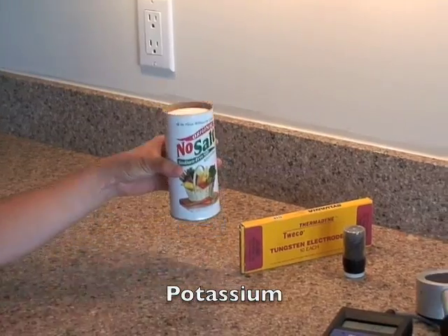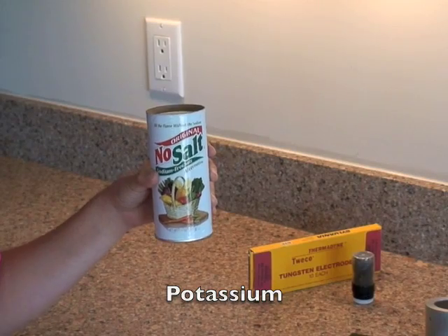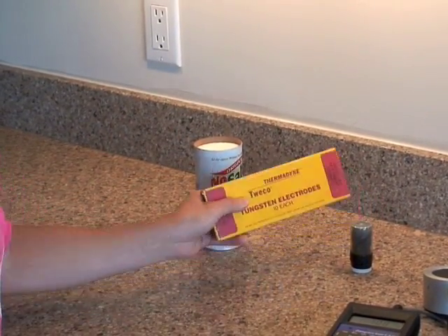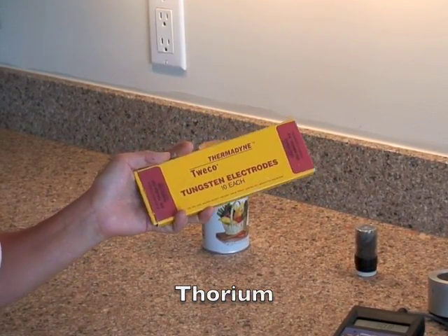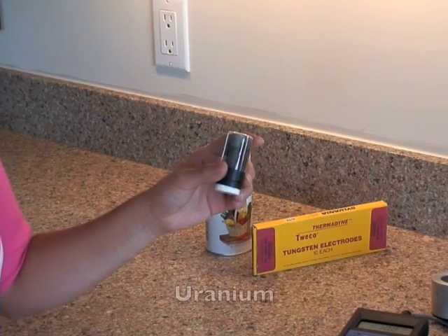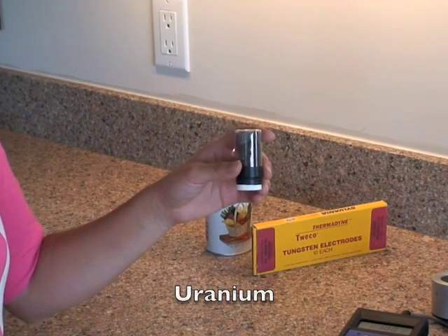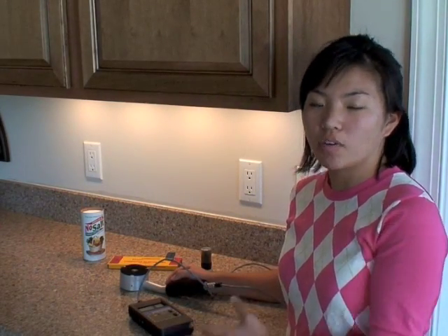There are three kinds of radioactive elements that can be found in granite. The first and most common is potassium, which can be found in no-sodium salt, and also bananas, orange juice, even multivitamins. The second is thorium, which can be found in things like welding rods, which our technicians use in the machine shop. And the third is uranium, and we have a tiny sample here that our lab techs have given us. The problem with using a Geiger counter to measure radiation coming from a countertop is that it picks up all three of these elements and it can't tell the difference between them.